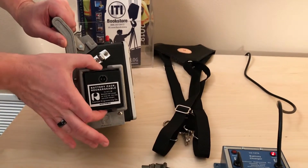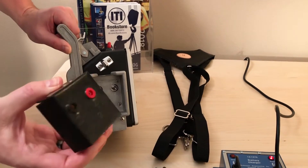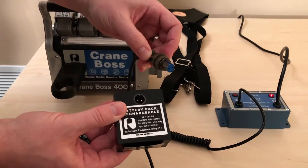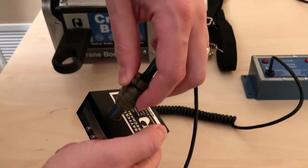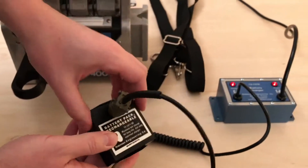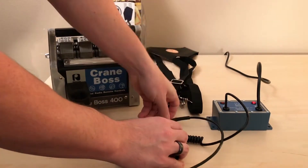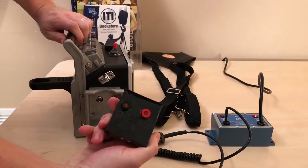Before operating, make sure the belly box battery is fully charged. We recommend removing the battery from the belly box and charging when not in use to ensure controls function as intended during operation. After the battery is sufficiently charged, plug it into the belly box.